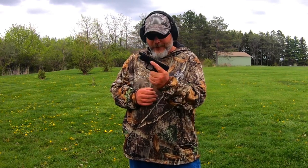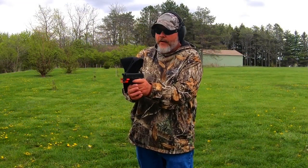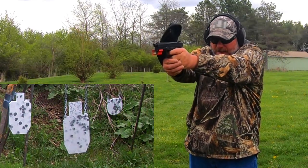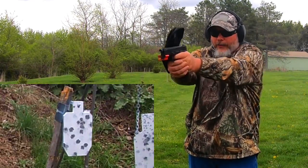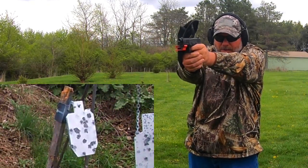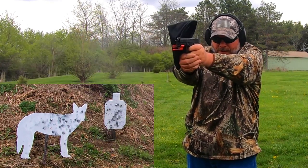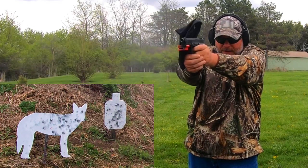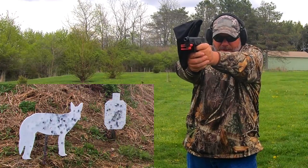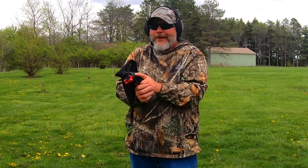Let's get the magazine loaded up and try it out in the PSA Dagger and see if it will fire. The first round loaded. Let's try it — big silhouette, small silhouette, coyote target. Works in the Gen 3 clone also. Gotta love that.